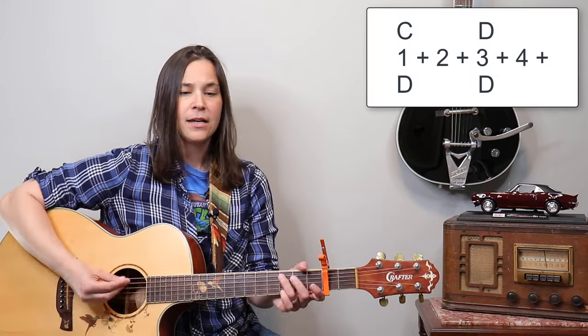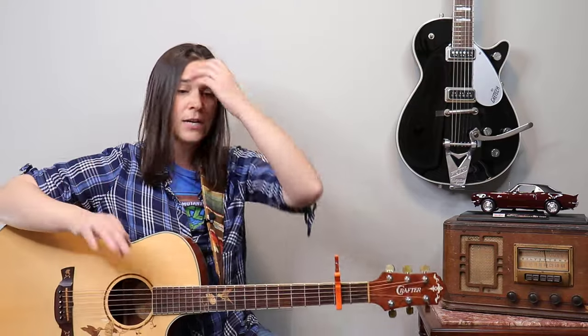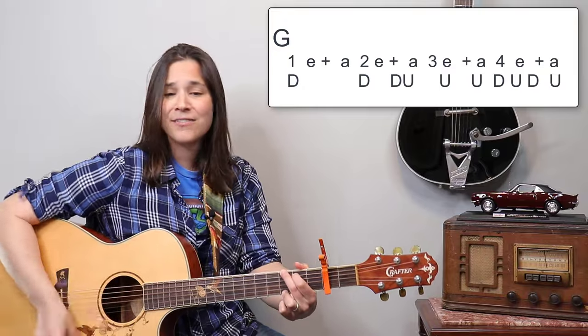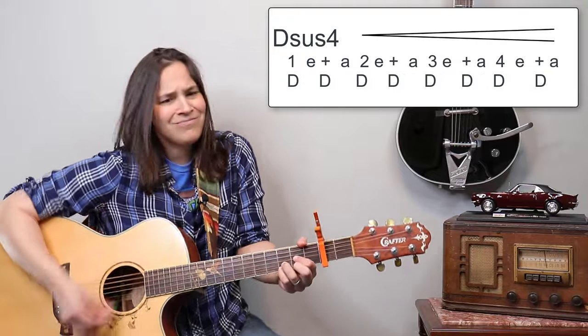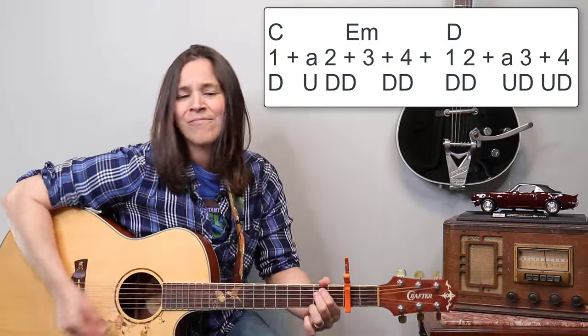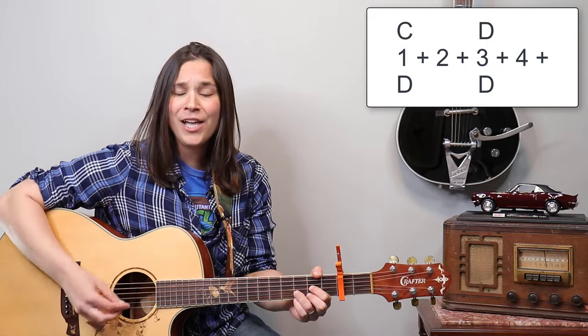At the very end we just strum once for each chord — the C and D. If I go through this whole chorus so you guys can hear what it sounds like in its entirety, here we go: 'I remember when we were driving...'